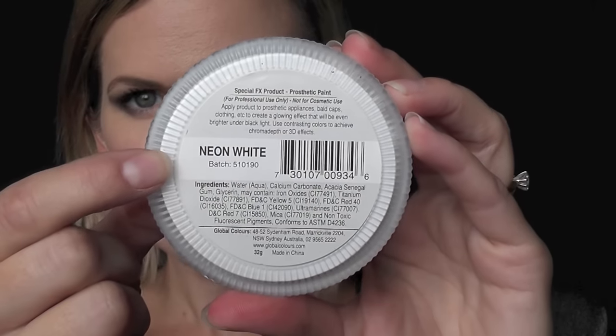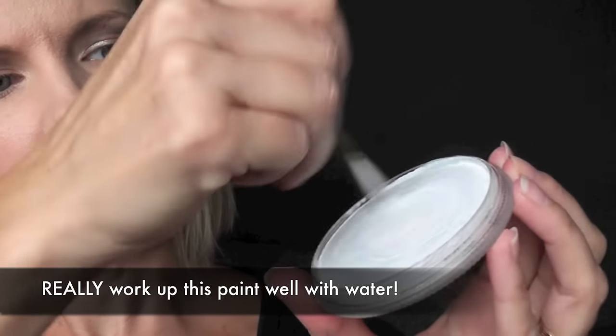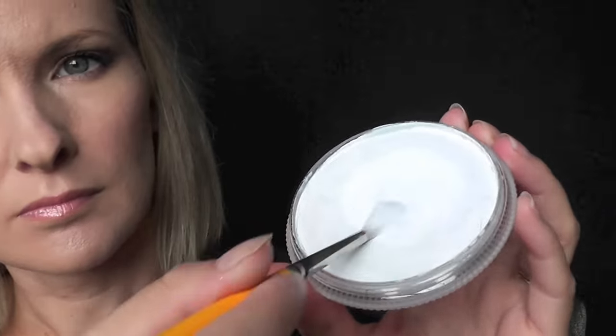I'm going to be using Global neon white — this is the brightest one that I know of. Really work it up well with water. These don't behave the same way as regular face paints do, so you really have to activate them with a lot of water.